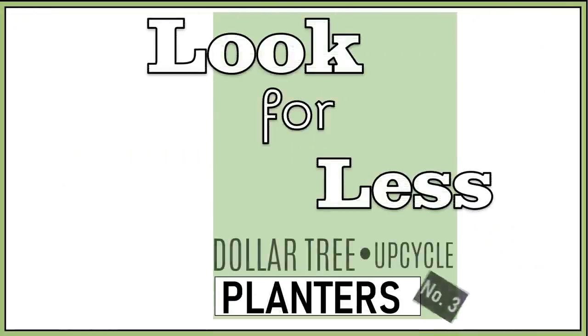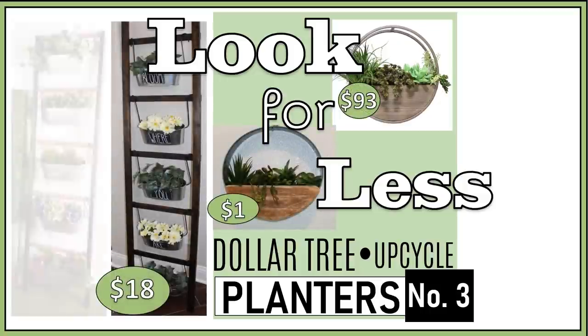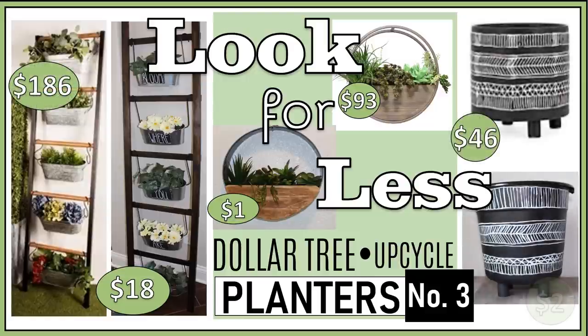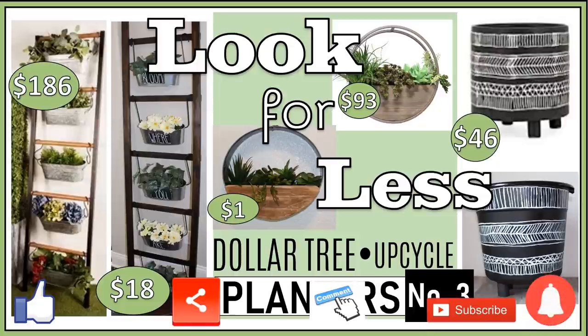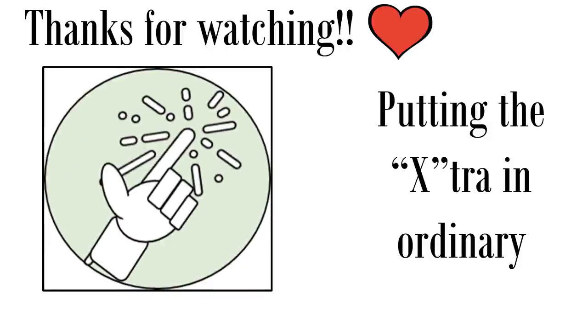Well I hope you have enjoyed this Look for Less Planters DIY number three, featuring high-end modern farmhouse and boho styles for a lot less. If you haven't seen videos one and two I will link those in the description box below. If you enjoyed this video please remember to give a thumbs up and please share with any family and friends you think will also enjoy this. If you have a favorite or plan on making any of these or have a question, please let me know in the comments. If you're not already a subscriber and you like what you see please consider subscribing — we'd love to have you join the family. Thanks so much for watching and we'll see you next time on FabTacks, where we're putting the extra in ordinary one DIY at a time.